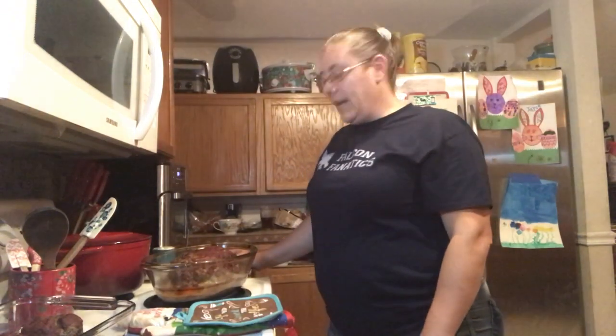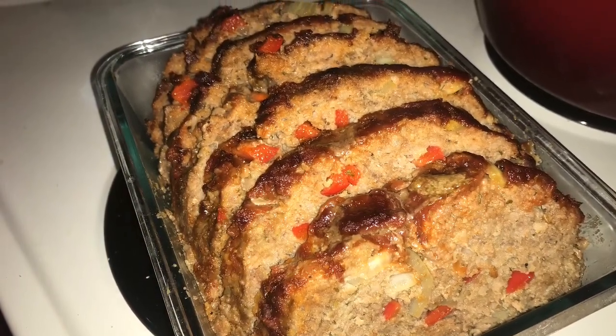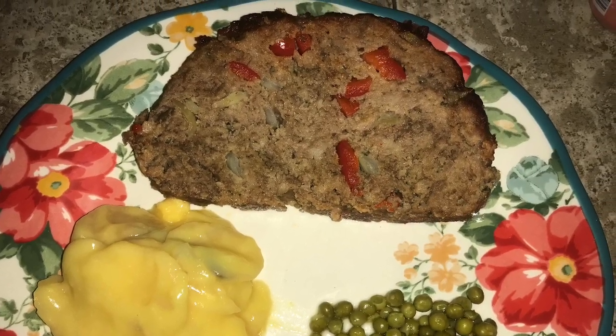So I'm going to go ahead and slice this up and I'll show you pictures. Have a great one. And remember, like and subscribe. See you next time. Bye-bye.